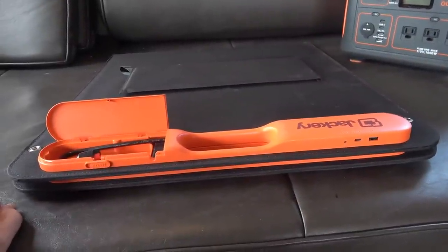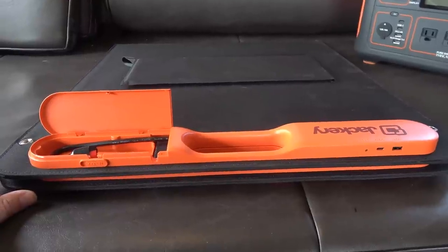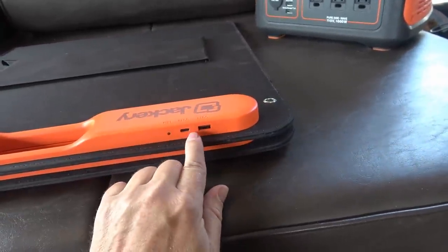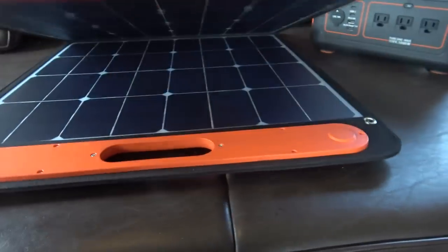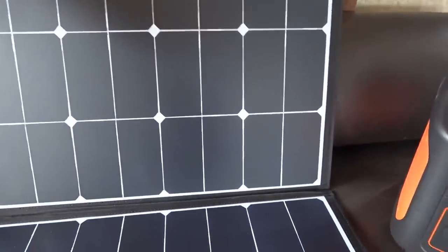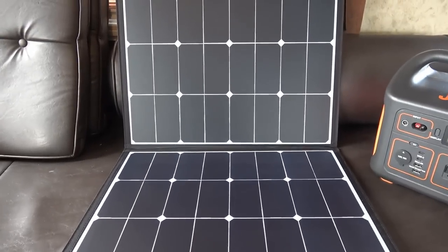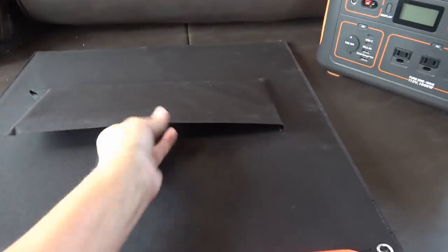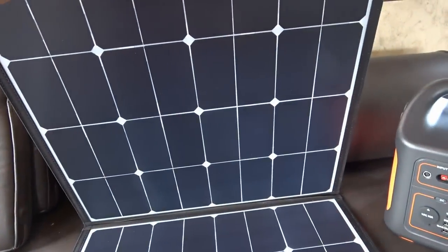Moving on to the solar panel they sent out — this is a 100-watt foldable Solar Saga, going for $299, which is quite pricey for 100 watts. They did a pretty good job on the construction; the connector hides away nicely, they have USB outputs for charging phones or other USB items, it's really lightweight, and I like how there's a magnetic clasp to close it — a neat feature. It seemed to get pretty good output, even compared to my Renogy panel.